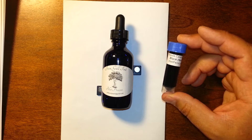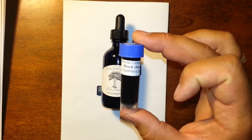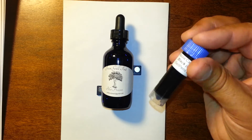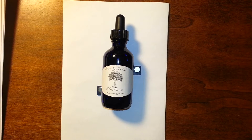I've not used this ink before, except for in my testing for this video. This is a sample of Stipula Black ink that I ordered from iSellPens.com. And this is a bottle of iron gall ink that I made back in February.